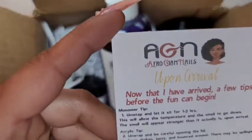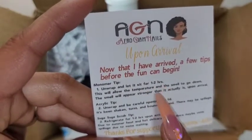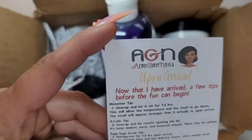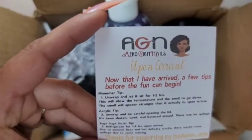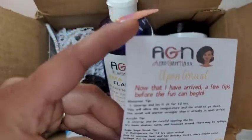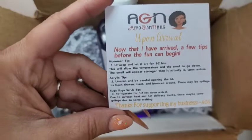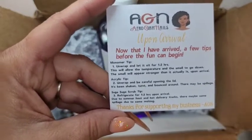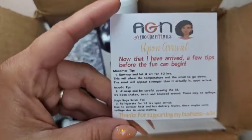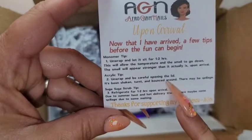In the package when you order, you get a little card that tells you about the monomer. If you order the monomer, unwrap it and let it sit for one to two hours — it allows the temperature to go back to normal, because it's been traveling in the mail truck. Depending on where you're at, it's hot, and it's been sloshing around and sitting in your mailbox. So let it sit for an hour, unwrapped, and the temperature will get right and the smell will go down.